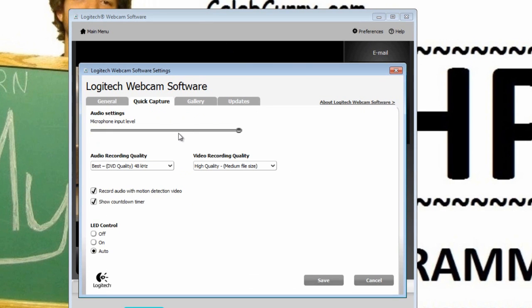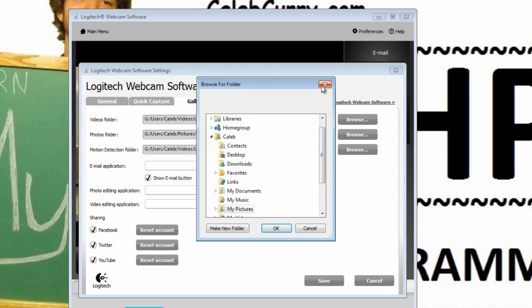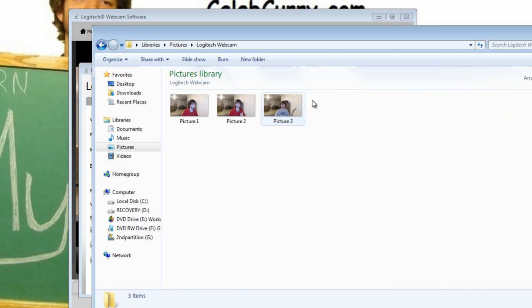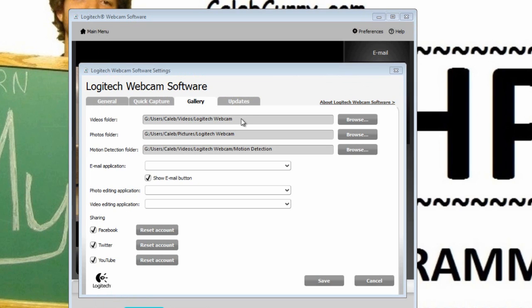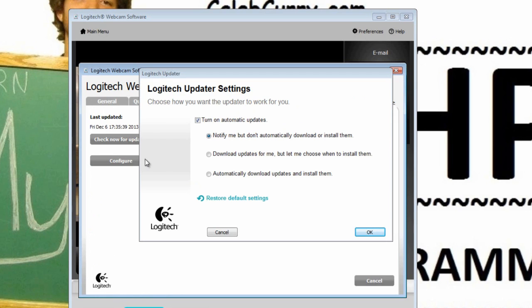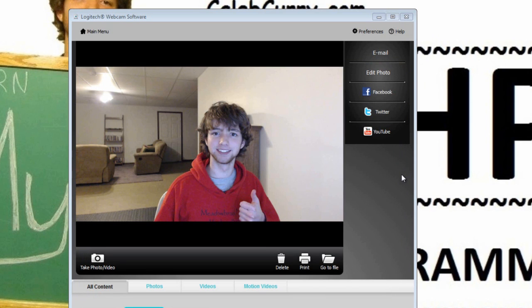Under Preferences, Quick Capture lets you change your video recording quality — the better the quality, the bigger the file size — and you can choose audio quality settings too. Under Gallery, you can change where you want to save your files; for pictures I have it set to Pictures/Logitech. You can also reset your account connections. Under the Updates tab you can check for updates and configure settings like turning off automatic updates.